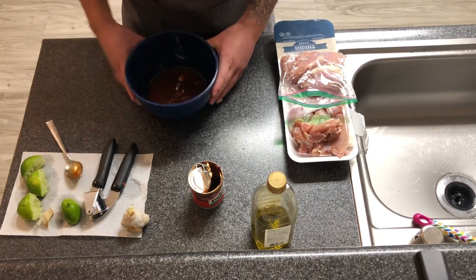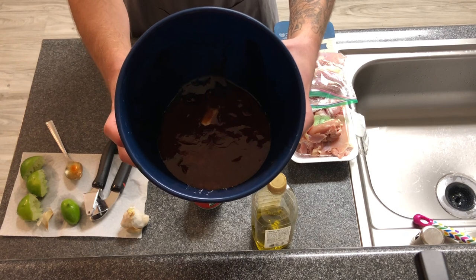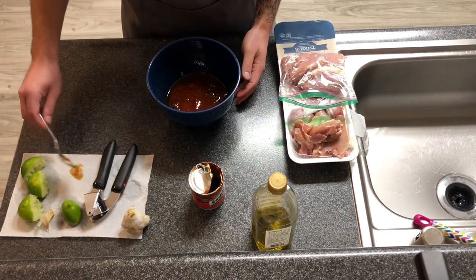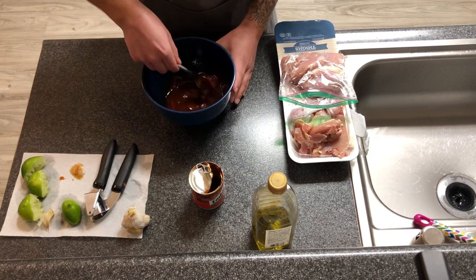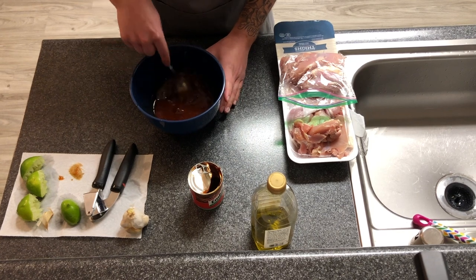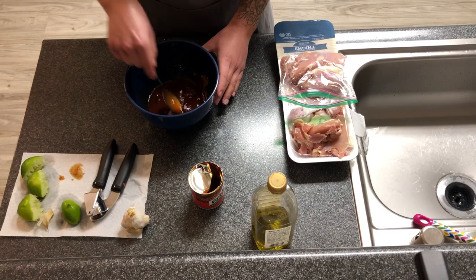This is what the marinade looks like — it's going to be real dark. We're going to throw our chicken thighs in — boneless, skinless, whole. We're actually going to cook them whole. You could cut and cube them if you wanted to, but for this one we're going to cook them whole and then chop them after they're cooked. We'll put this in the fridge for about an hour, and then we'll be back to show you the cooking.